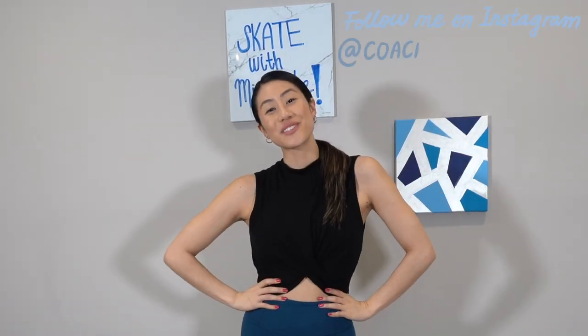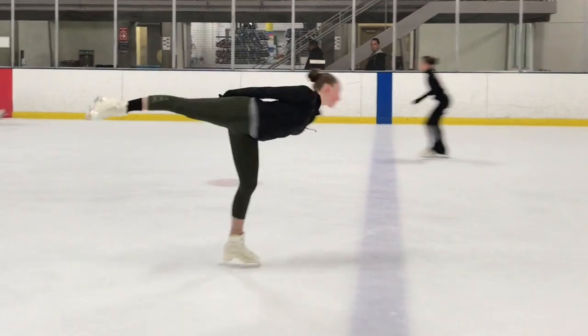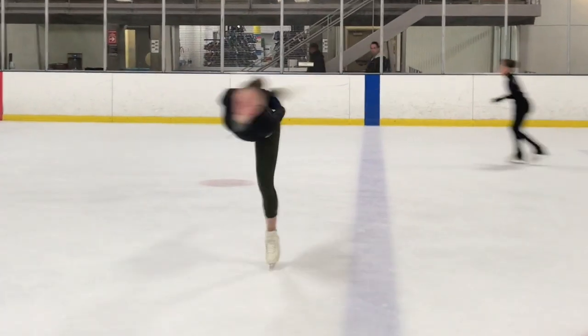Hi everybody, welcome back to my channel. It's Coach Michelle Hong. Thank you so much for tuning in for today's episode of Skate with Michelle. We are going to be working on the camel spin today. I'm going to break down the basic things that you need in order to execute a strong camel spin on the ice.